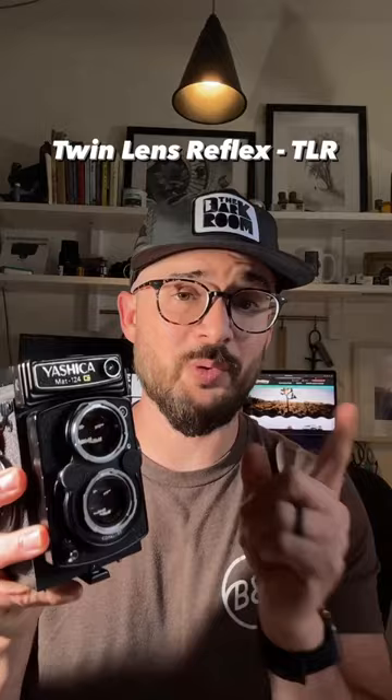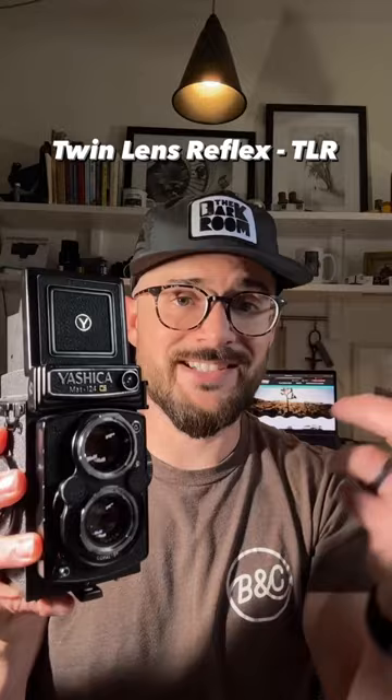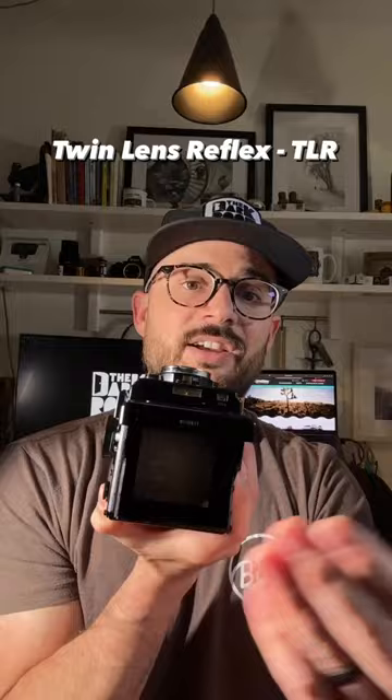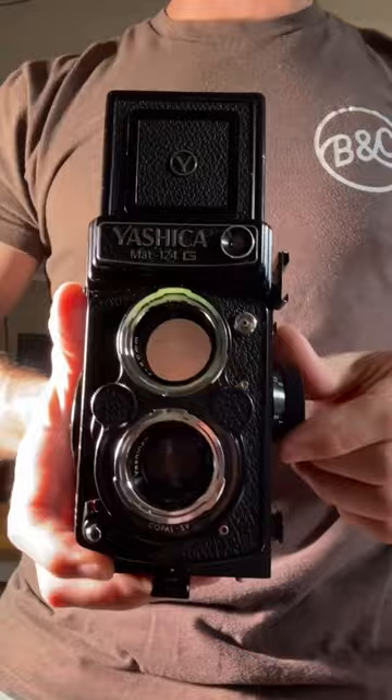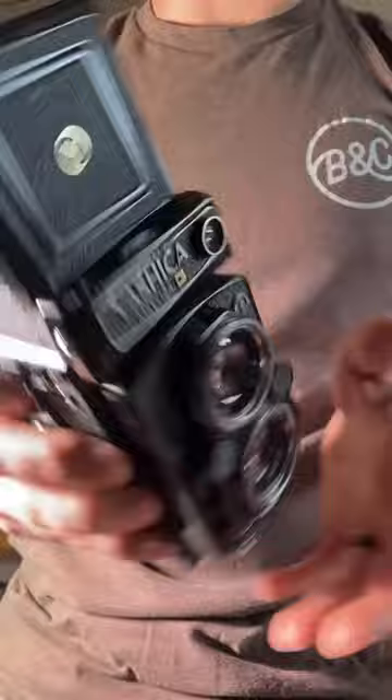Starting off with a TLR, which stands for twin lens reflex — that's because it has two lenses. The top lens is what you see through, focus with, and compose with. Whatever you see will be projected onto the ground glass, because these are waist level view cameras. You look through the waist level, focus, and then once you have your settings correct — typically done on the top of the lens — the bottom lens is what takes the photo.